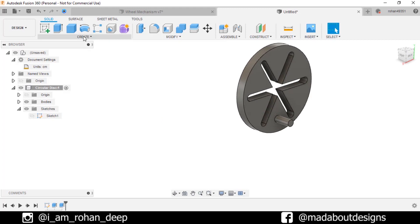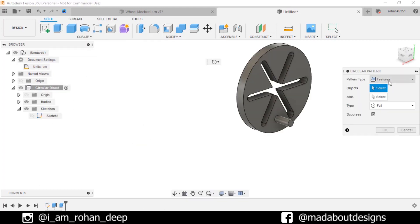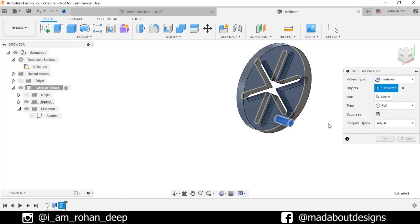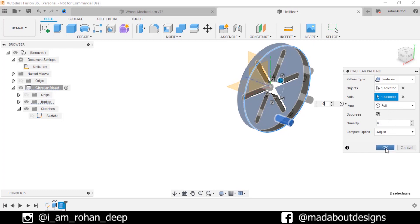Now go to Circular Pattern. Pattern type: Feature. For the object select the previous extrude, and for axis select the circular edge. Number of quantities: 6, type Full. Click OK.